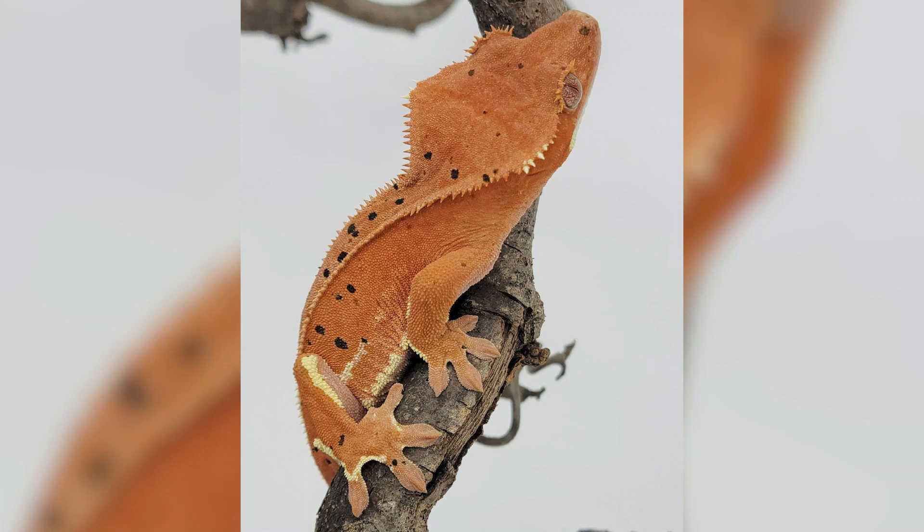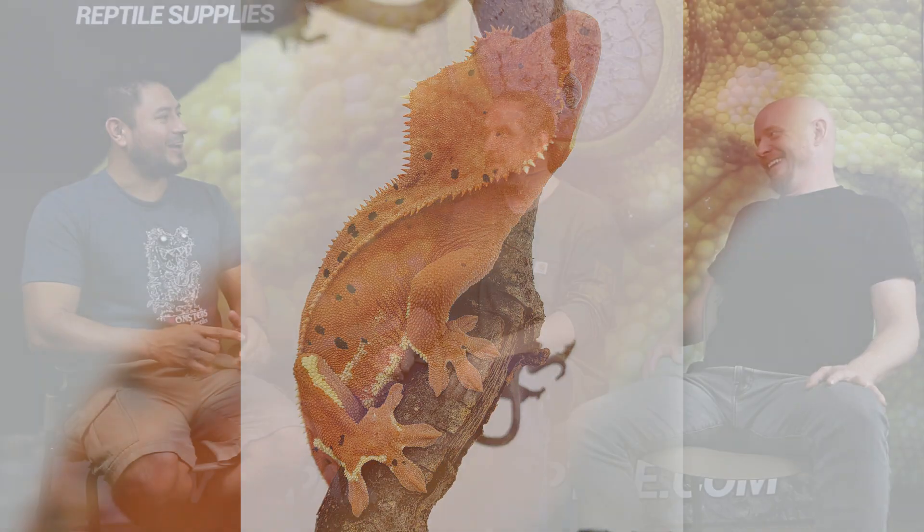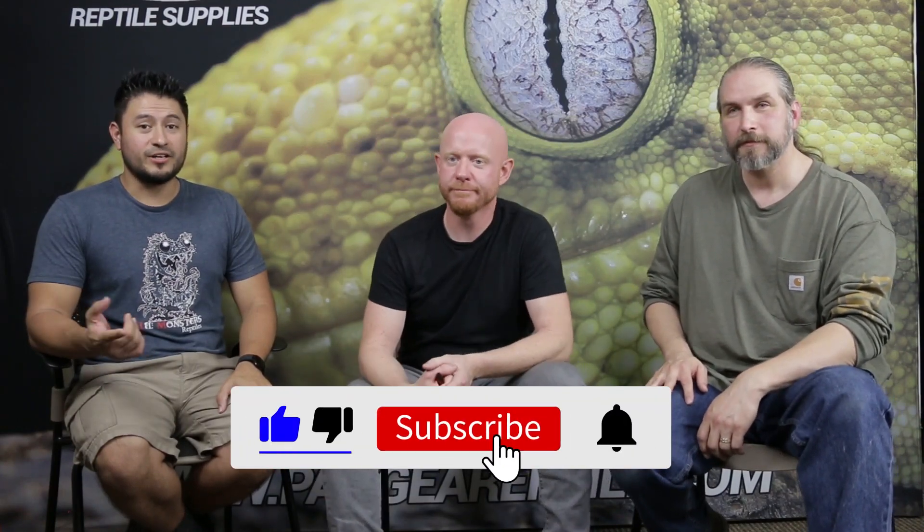Everyone in the hobby has their own idea of what they love - different little variances, different patterns, no spots. That's the beautiful thing about crested geckos: with this information and intention, you can really make anything. You can hone in on exactly what each breeder wants individually. They'll be back soon with complex morphs, and remind viewers to like, subscribe, and read the foundation genetics guide.